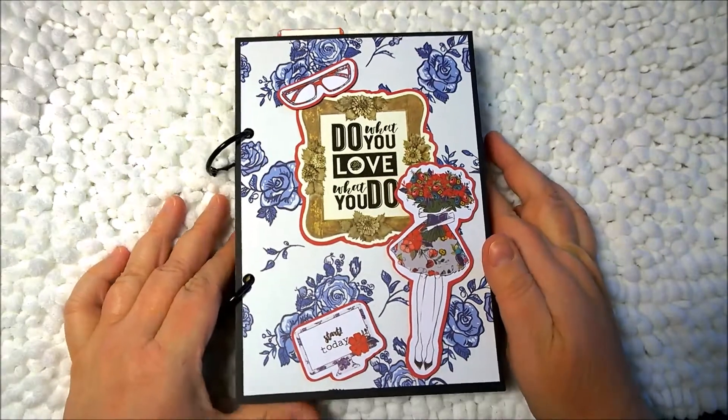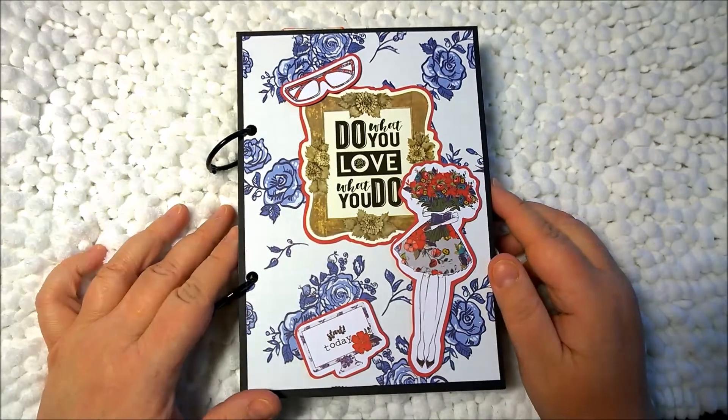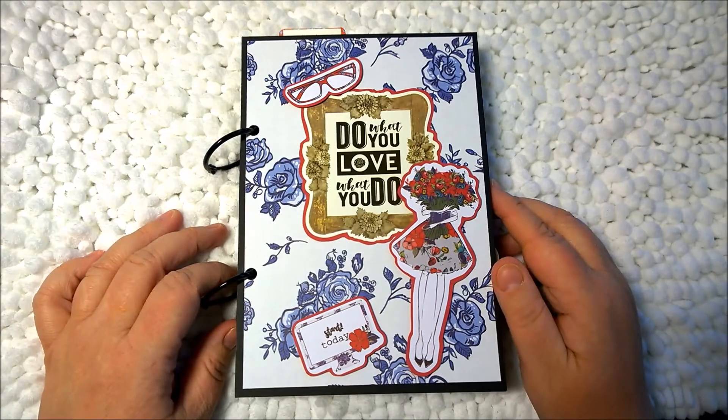So anyway, I hope you enjoyed this video. I hope you find different ways you can use the kit from Planner Society if you subscribe to it. Thanks a lot, guys, and I'll talk to you later. Bye-bye.